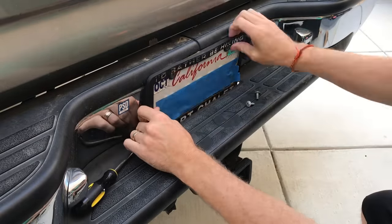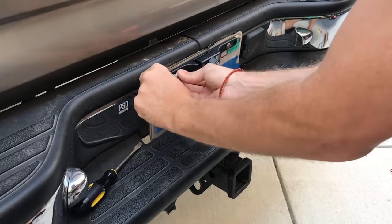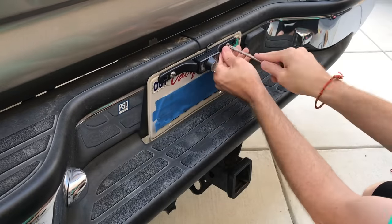You're going to start by removing the license plate frame and mounting the camera, then routing the wires behind the license plate and tucking them into the bumper.